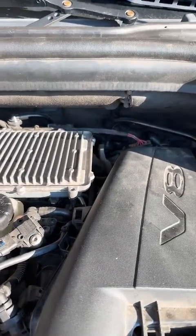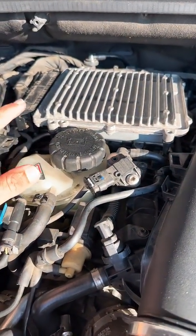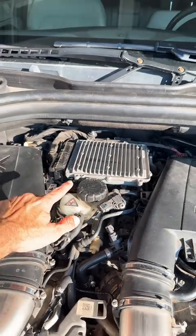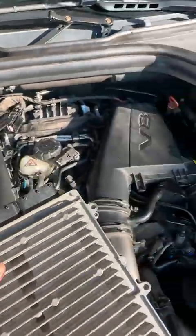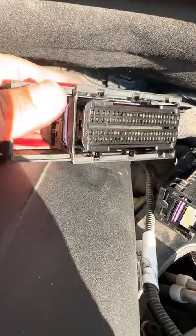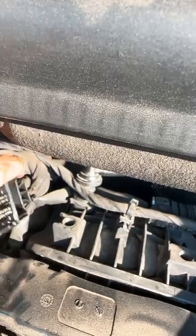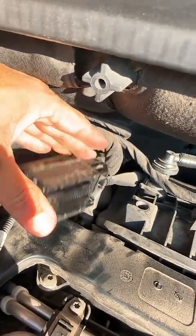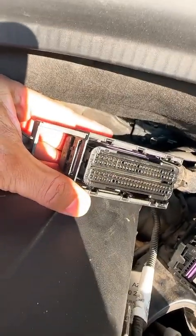Believe it or not the wiring harness is almost in a tray, so it's almost like a straight shot for the oil to get through. I disconnected the ECU and I do have some bad news — there's a little bit of a shine, a gloss on the wiring harness pin. That means there's a little bit of oil. That confirms it — the harness does have oil in it.